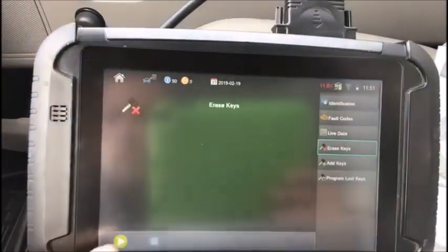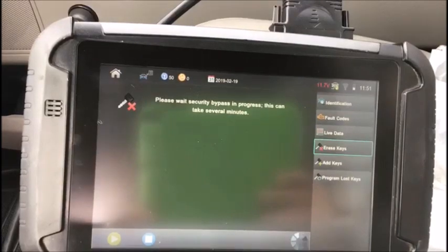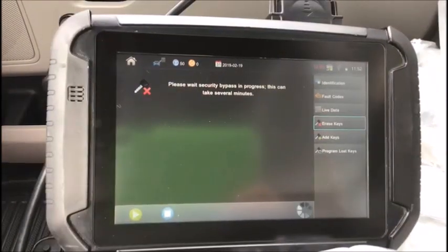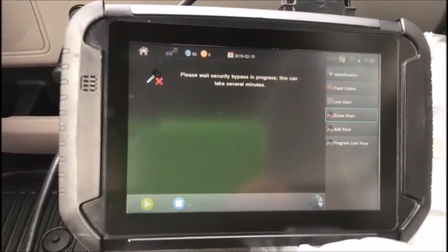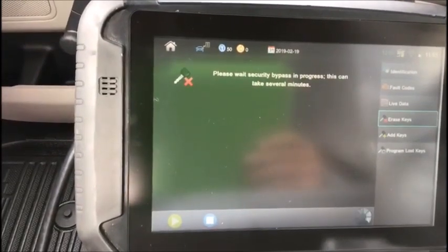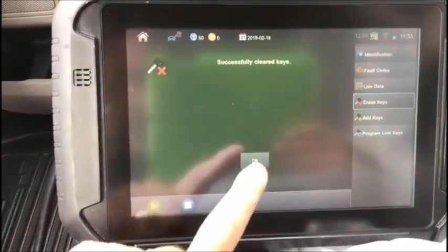We are going to erase keys. You must have two keys. Security bypass in progress. You can see our dash is now off while the tester tries to bypass — this usually takes a minute or two. Still trying to bypass security. There's our dash. Security access granted. Keys programmed zero. Successfully cleared keys.